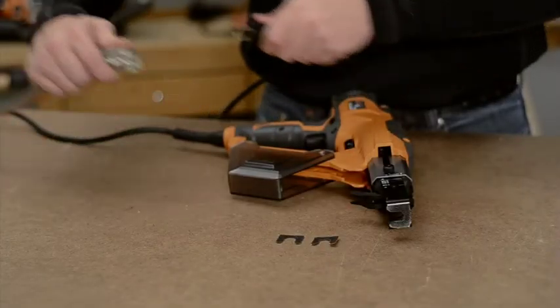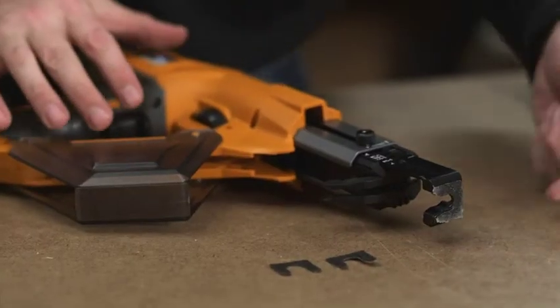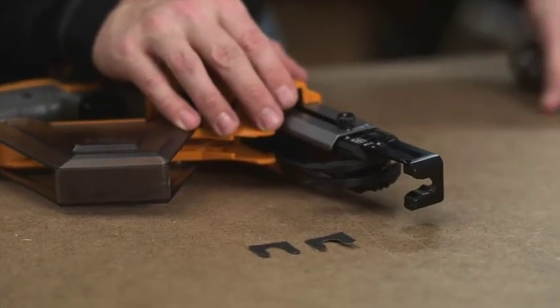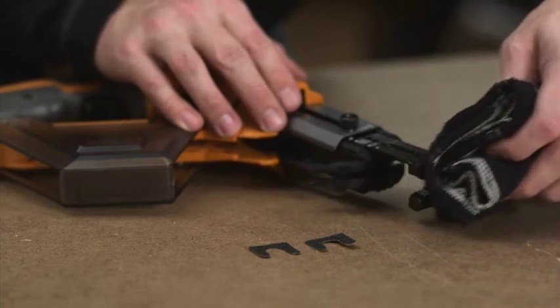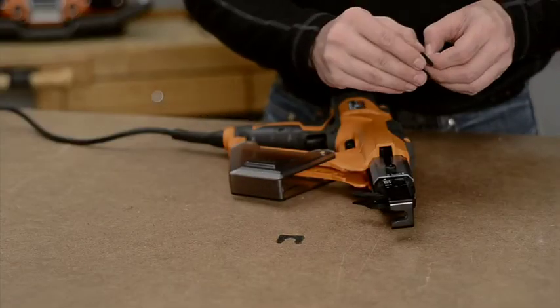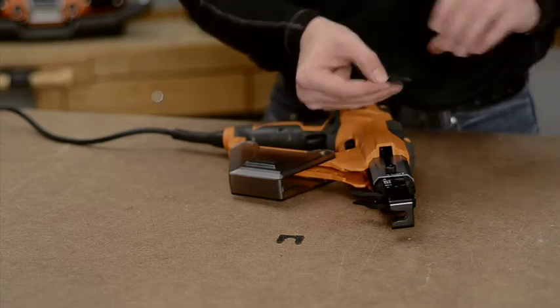Unplug the screwdriver. The pad on the end of the nose piece for wood will wear with continued use. To replace the nose piece pad, remove the existing pad and clean the nose piece to remove all residue. Remove the adhesive backing from a new pad and firmly press to secure.